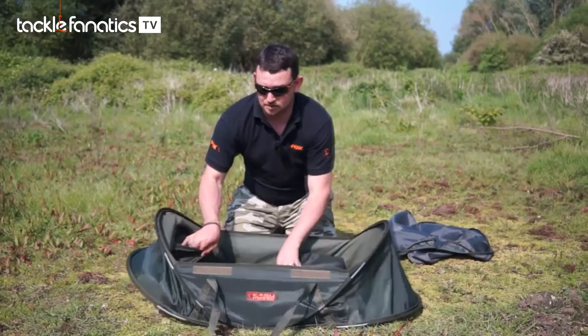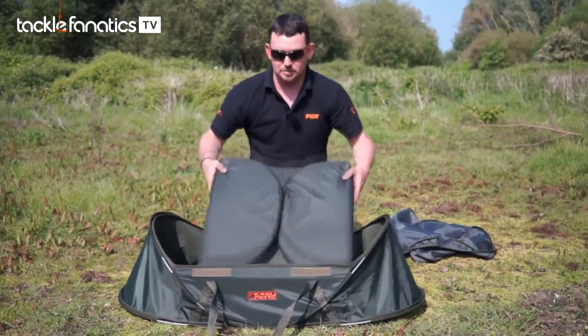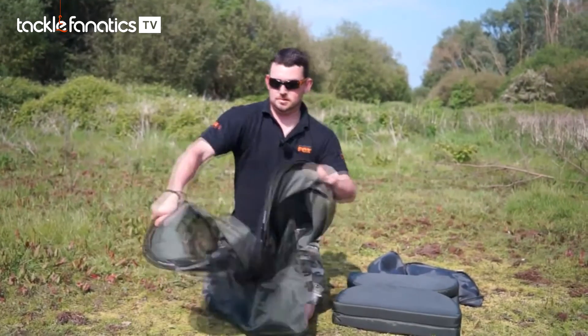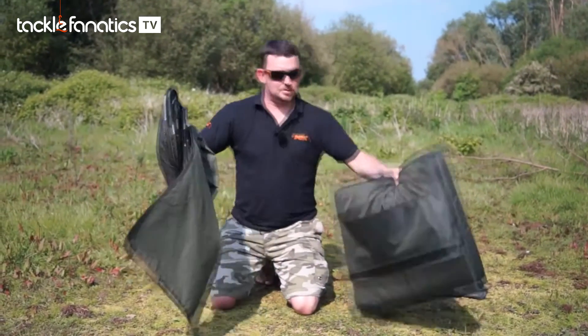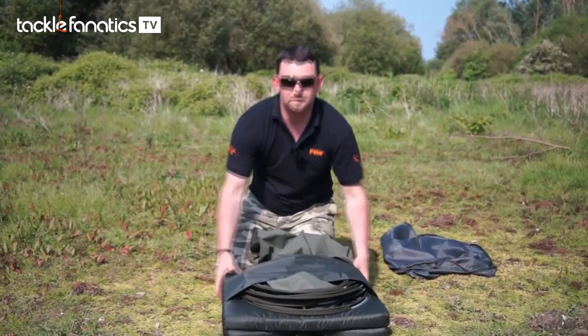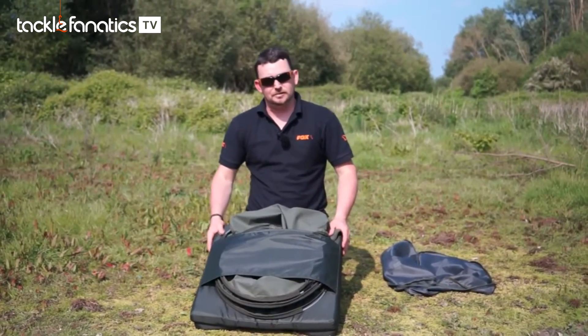It's very easy to pack up. Just fold the mat up, take the framework, concertina it together, slide it into the retaining loop, place it back in the bag and you're ready for the off.